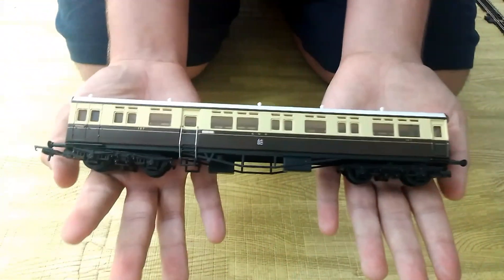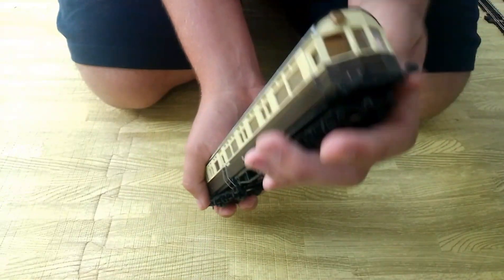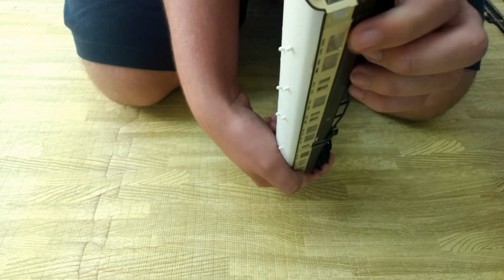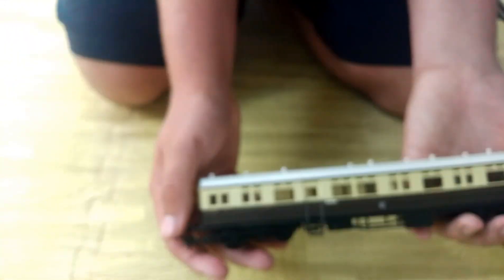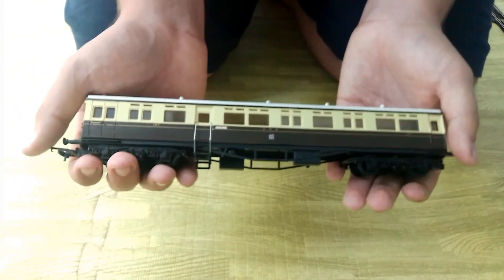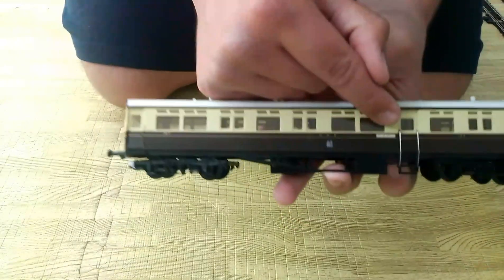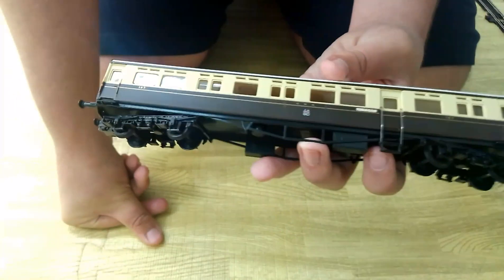And there it is, the Auto Coach. It's got the windows at the back to allow it to be coupled to a 14XX or a water tank engine. And then it can be driven — you can drive the engine from the coach itself, which is quite clever. The name of it is Didcot, so obviously I had to get it.